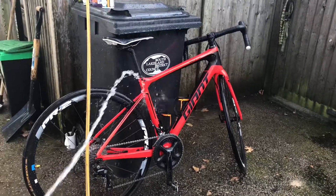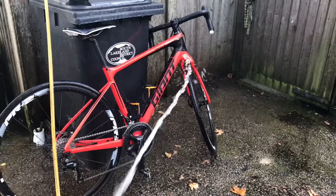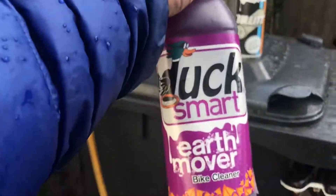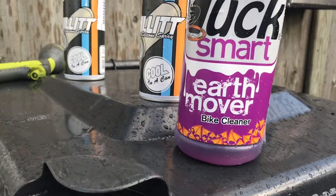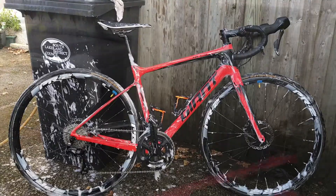Quick clean rinse here, just a drop of water. Secondly, apply the magic — Duck Smart on. Now this is all available from the shop in Kendal. I'm just going to let that soak for a couple of minutes.